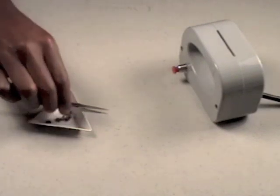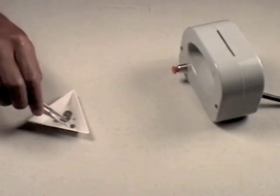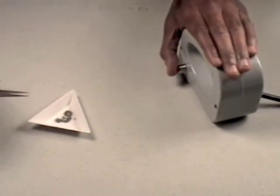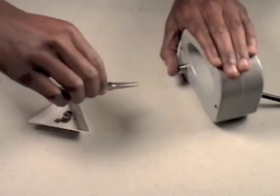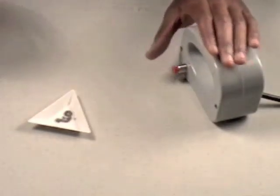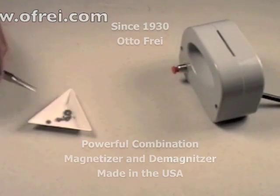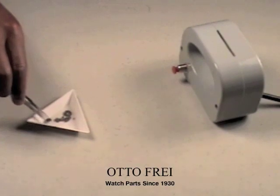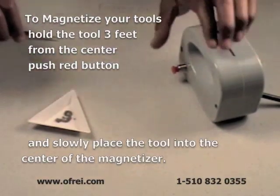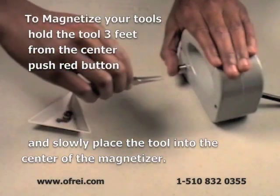Here we have a pair of unmagnetized tweezers, as can be seen by the parts not sticking to them. To magnetize your tool, hold down the red button and slowly push the tweezers into the housing opening. Hold down the button for five or six seconds and release. Your tweezers are now magnetized and parts will stick. To demagnetize your tweezers, do exactly the opposite: place the tweezers in the center of the magnetizer, push down the button, and slowly remove them back about three feet. Your tweezers will now be demagnetized.